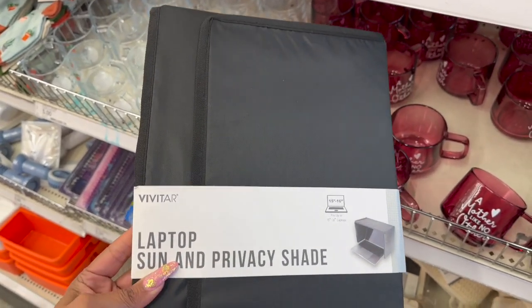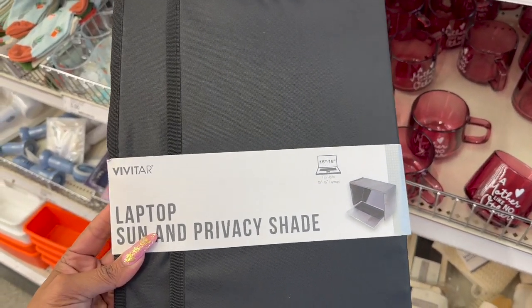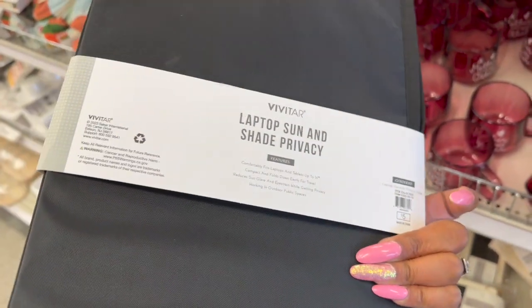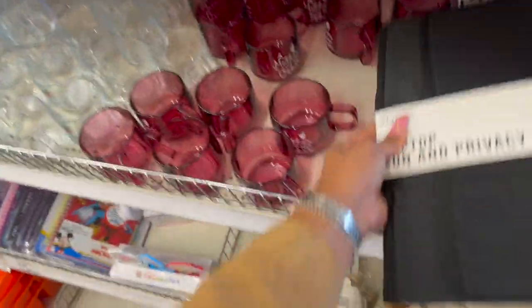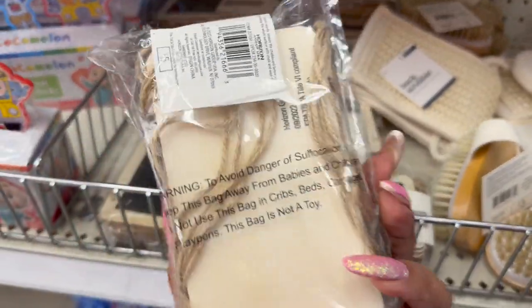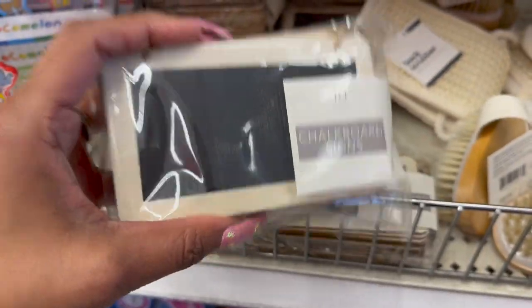This also looks new — the laptop sun and privacy shade. It fits 15 to 16-inch laptops, it's by Vivitar, and it's five dollars, so that's not bad. And then they have these little chalkboard signs — five dollars and you do get ten of them.